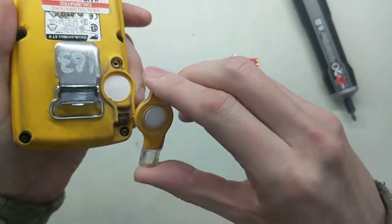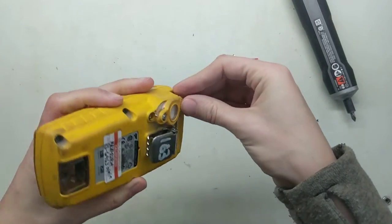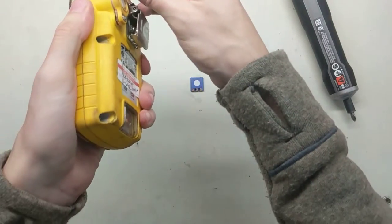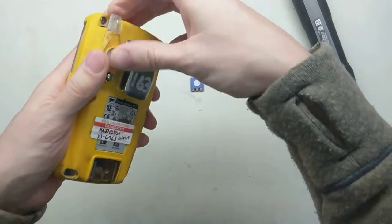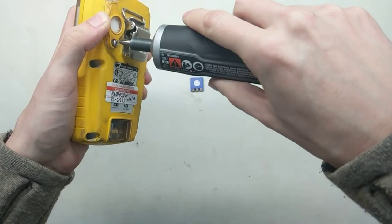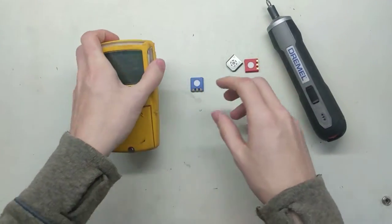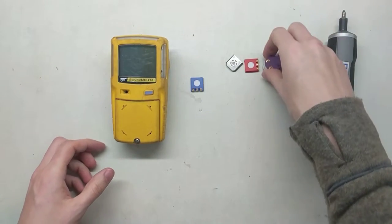Now I put this on — see how I kind of put it on downward first, push that in there, then slide it in, push it on, slide it, and then make sure it clicks on. Then we take that little piece here, screw it in, and now you're all set. The monitor is all back together and everything is good to go.